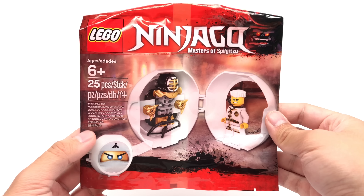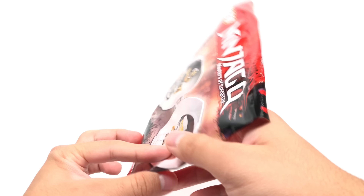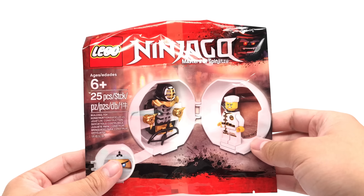Hello, Just2Good here. Today we're taking a look at the Lego Ninjago 2018 Kendo Zane Training Pod, which was a shop-at-home exclusive promotion, and it has 25 pieces.